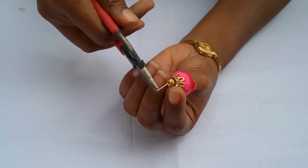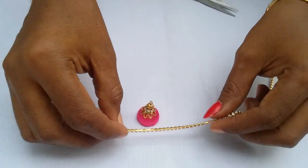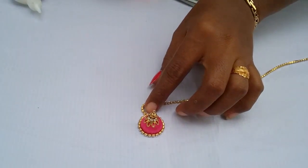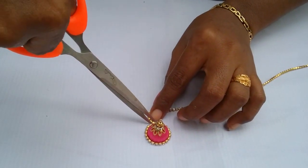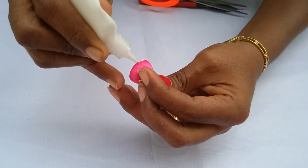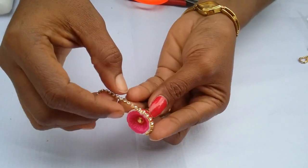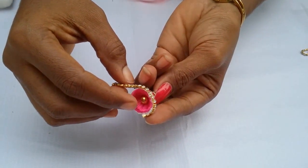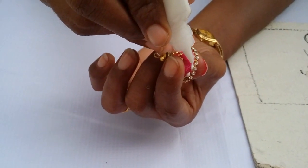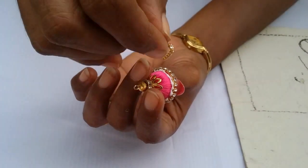Just make a loop here. Now take the stone chain, measure how much we need, and cut it. Apply glue around the Jhumka base and stick the stone chain around it. Now apply a second layer also and stick the stone chain again.